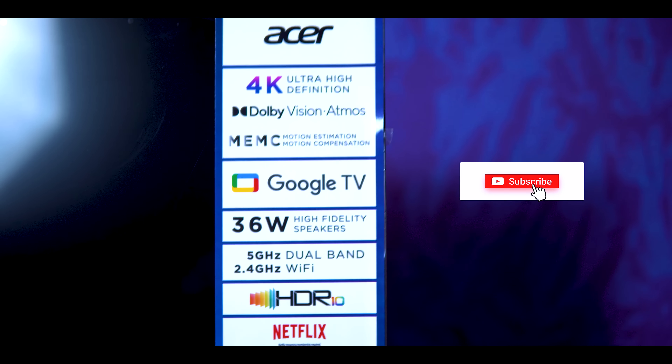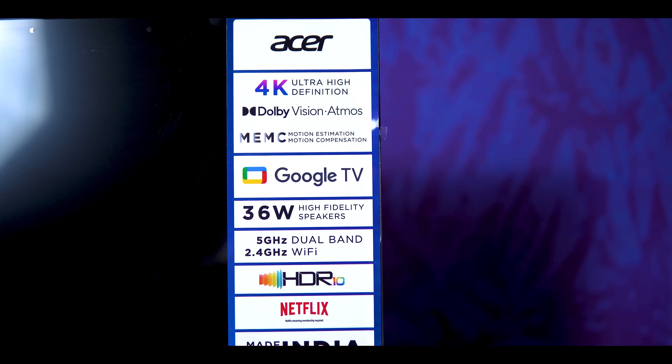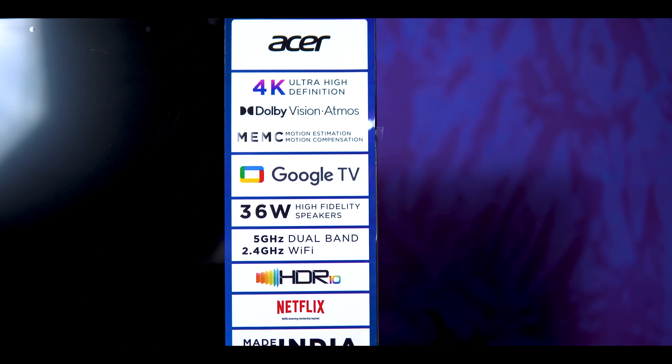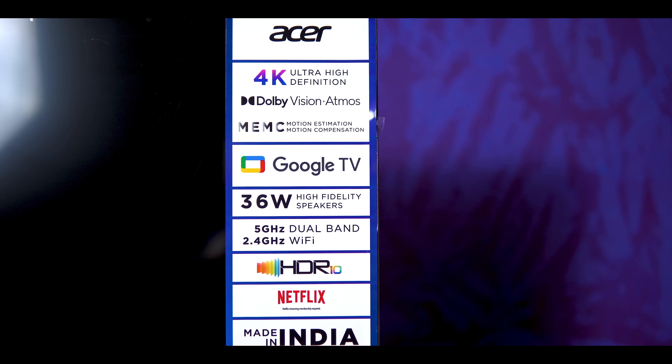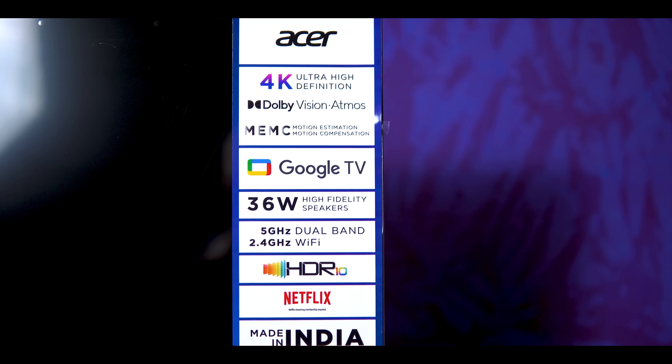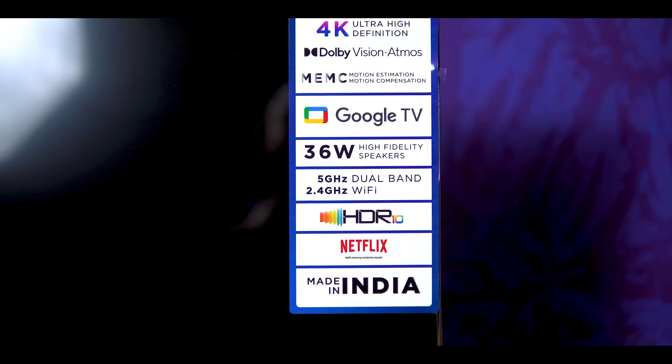We also have some specifications on the sticker: Acer branding, 4K Ultra High Definition, Dolby Vision, Atmos, M.E.M.C. support, Google TV, 36W high fidelity speakers, dual band Wi-Fi support, HDR10 support, and Netflix.